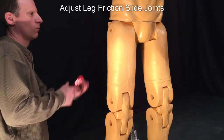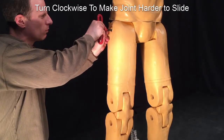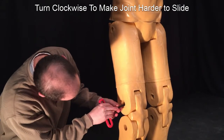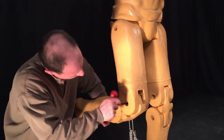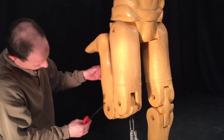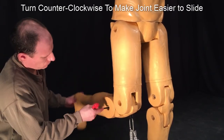To change the resistance of the leg friction slide joints, insert the wrench into the desired joint to make the adjustments. As the wrench turns clockwise, the joint becomes harder and harder to slide until it is locked into position. Turning counterclockwise loosens the joint, and it gets easier to slide until it is completely free moving.